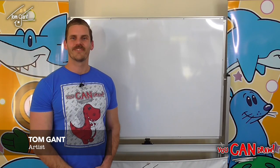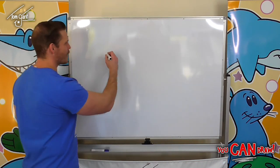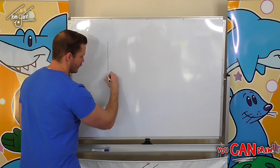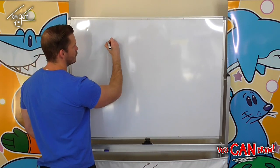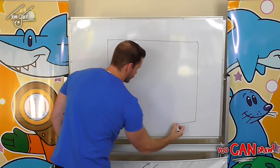Hey guys and welcome to You Can Draw. I'm Tom Gant and today we're learning how to draw a pirate ship. The first thing you need to do is grab a piece of paper and turn it on the side so we've got it in landscape.